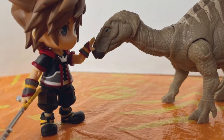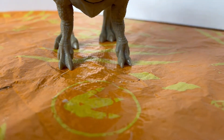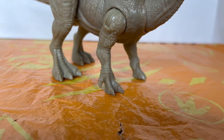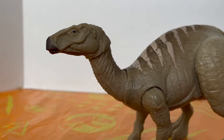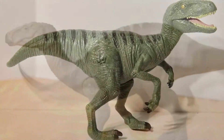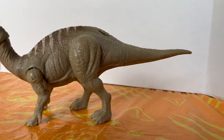Riddle me this: what makes the Iguanodon the most iconic dinosaur in the world? Is it perhaps the freaking thumb claws? I don't know why they missed out on the thumb claws. It's like back when Hasbro forgot to put the sickle claw on the raptors — but instead of a sickle claw, here they forgot to put the thumb claw on the Iguanodon. Like, why?